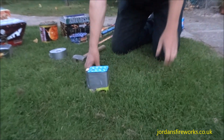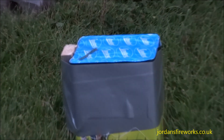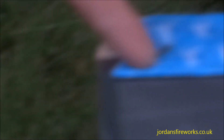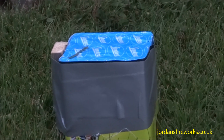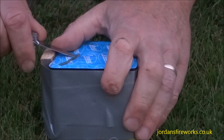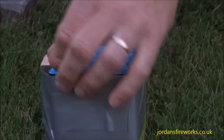We get asked a lot of times how to find the fuses on the fireworks. Let's go through some of the more obvious ones. This one is extremely simple — the fuse is on the top and it's just got a little bit of sellotape securing the fuse down. All we need to do is just slip through the sellotape and bend the fuse up like that.